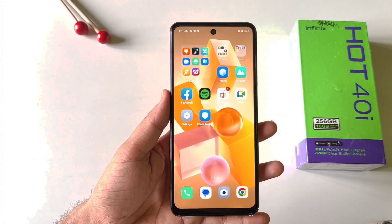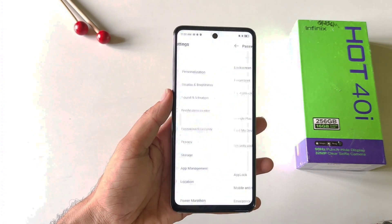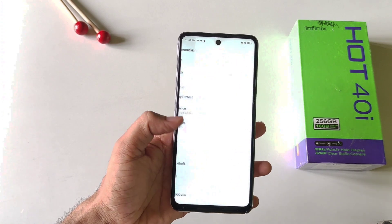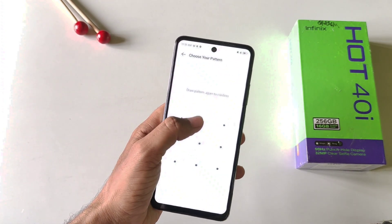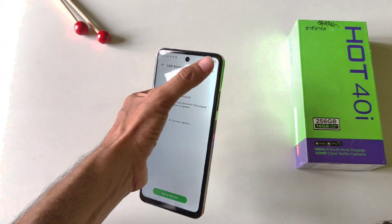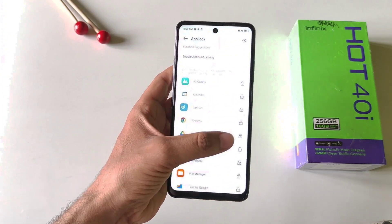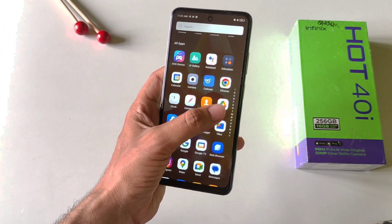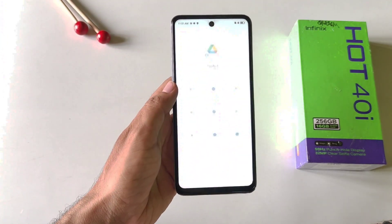You can also lock any application in this smartphone. Simply open your settings and then click on password and security. There you will see the option of app lock — click on this and then set up a privacy password. You can also link an account or click skip. Now select the app you want to lock. Whenever you open that app, it will ask for the privacy password. That's how you can lock any application in this smartphone.